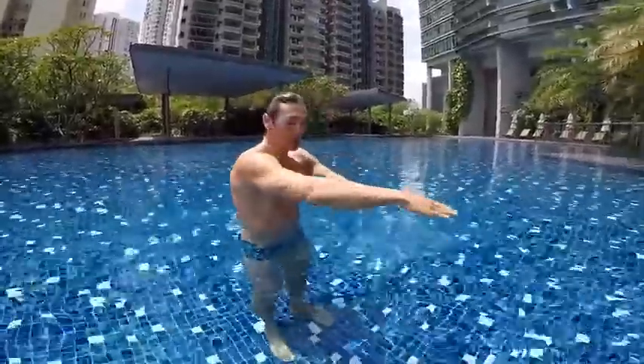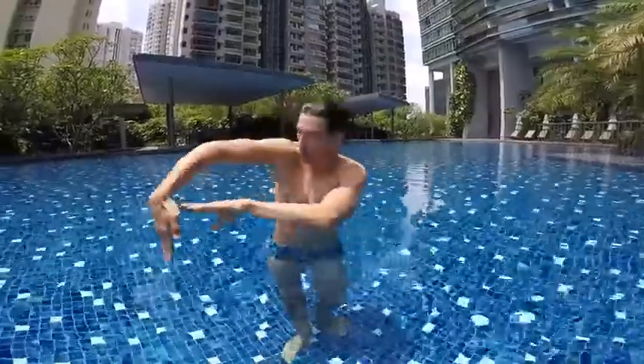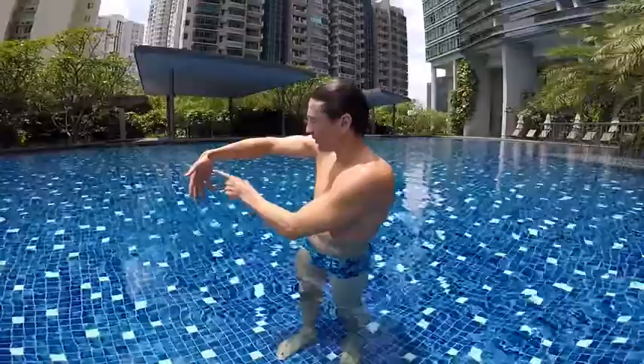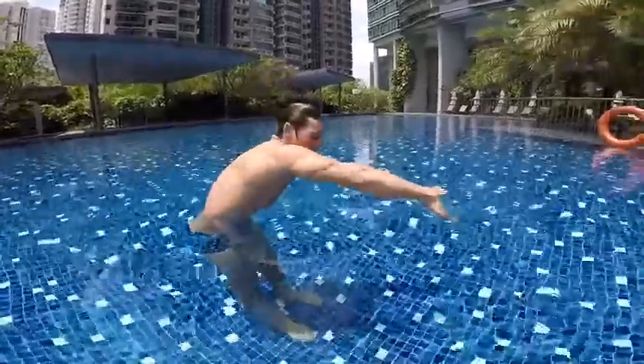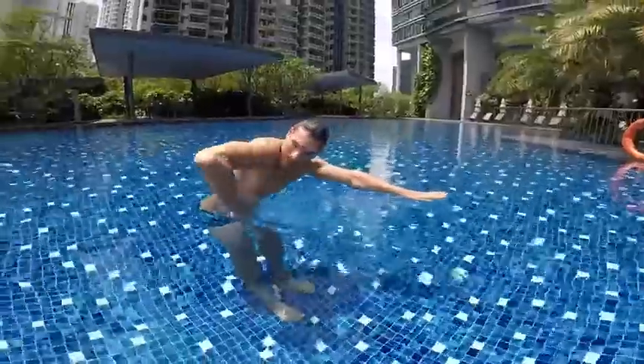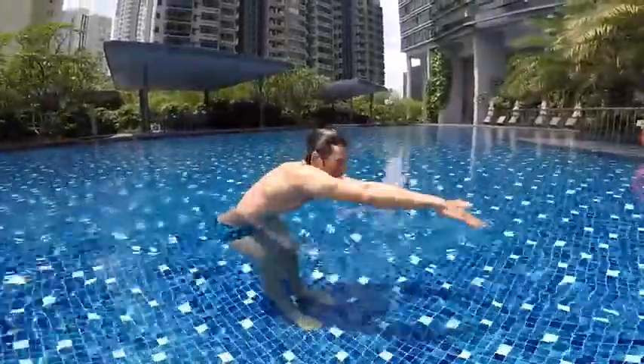When you pull, remember to keep your elbows up so you push into the water with your hands. The pressure will be on your hands and on your forearms. You need to learn how to pull in the water with your arms until the end, bring your arms back to the front, and then glide.